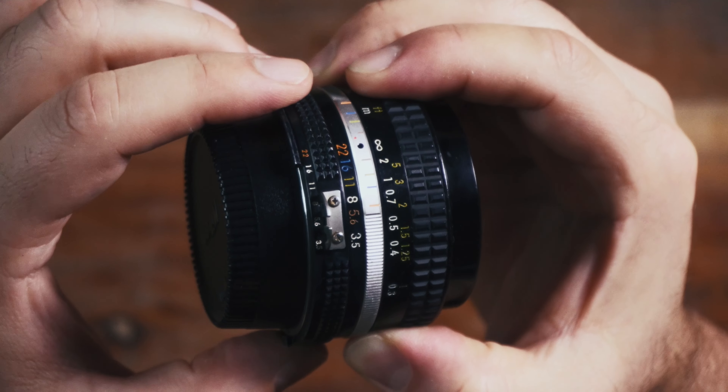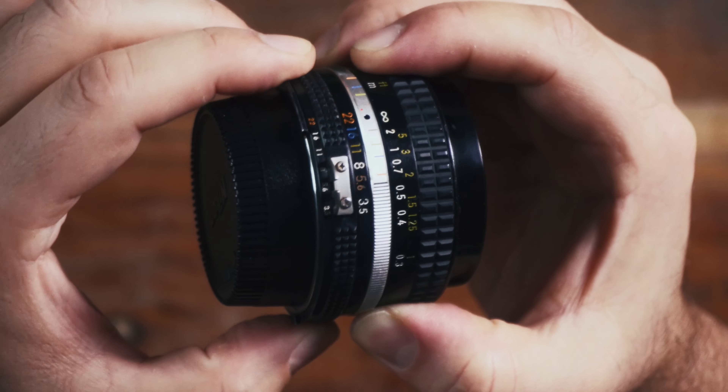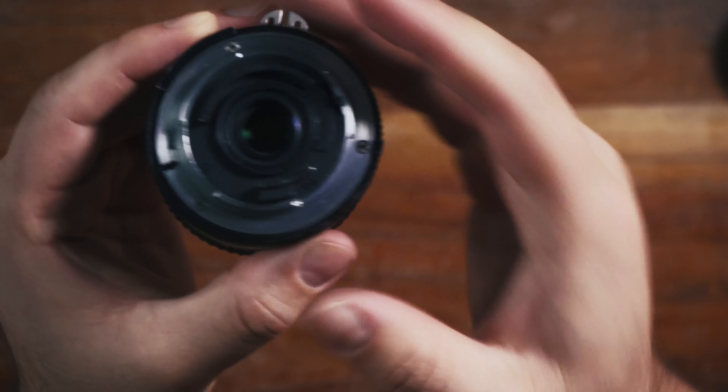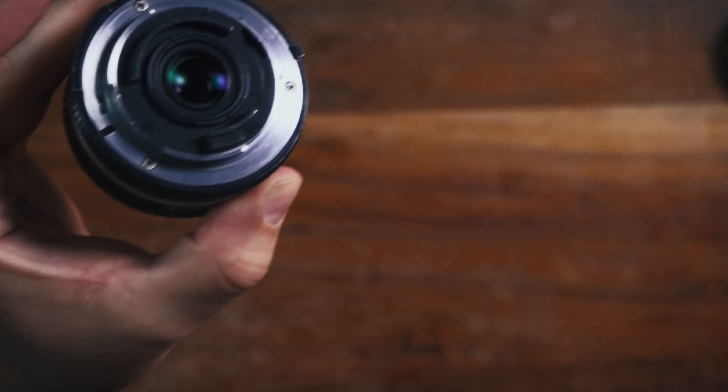This is a modification that I've already done on those first three lenses. As you can see, the aperture clicks at each stop, and I am going to de-click the aperture so it moves smoothly. This procedure is both relatively easy and reversible, as long as you keep the little parts. There should be a little metal tab inside that makes it click, and we're going to want to remove that.